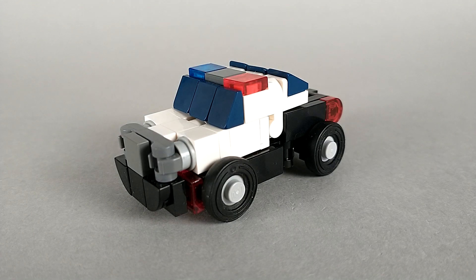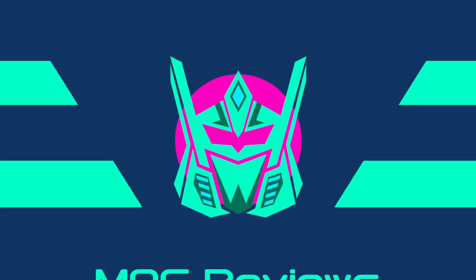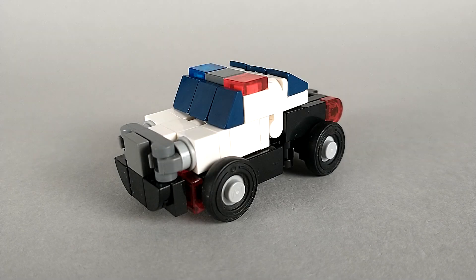Hello and thank you for watching. This is SDSE back again with LEGO Transformers Cuff. After building Donut I really wanted to make a second three-wide car transformer, so I ended up building Cuff here.